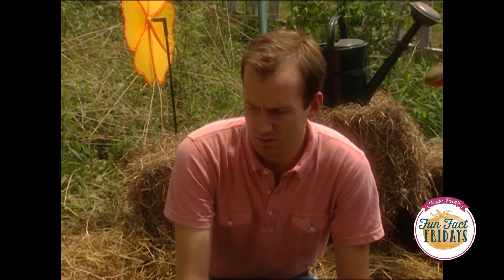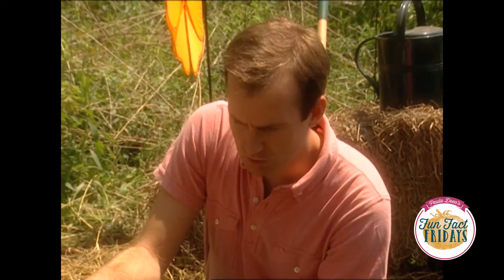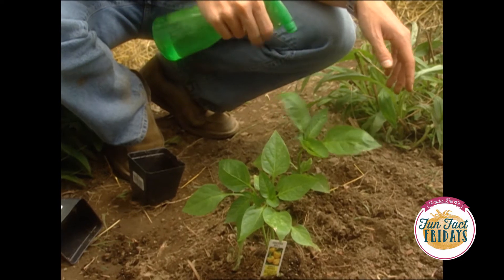Explain to me Brandon how you're able to plant and harvest such a beautiful garden without using pesticides. Well, I like to use marigolds because the scent of the marigolds helps keep pests away. Also I've been spraying the plants with a mixture of water and liquid house soap. Really? Yeah, they don't like the suds.